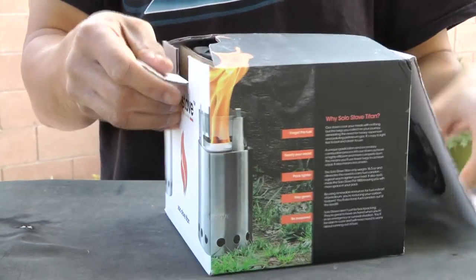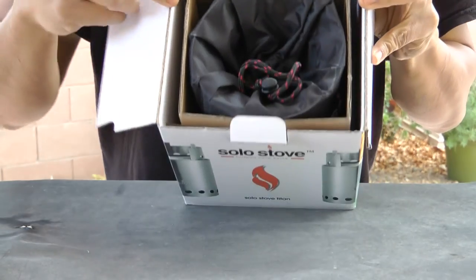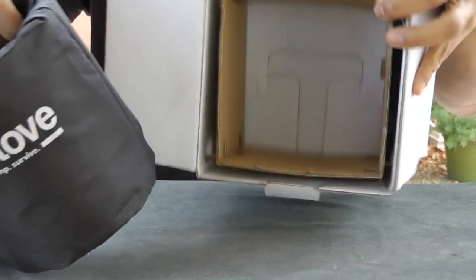Alright, let's get this guy out. The Titan comes securely packaged in a nice box. You get the stove and a handy carrying pouch that is quite sturdy. As you can see there is no manual, but that's no problem because this stove is very easy to use.